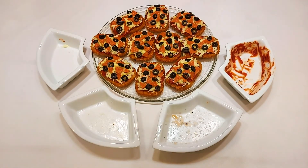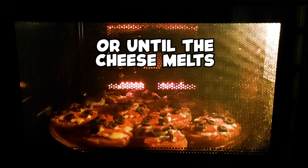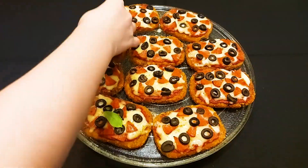Bake at 200 degrees Celsius for 5 to 10 minutes. For the finishing touch, top them with basil.